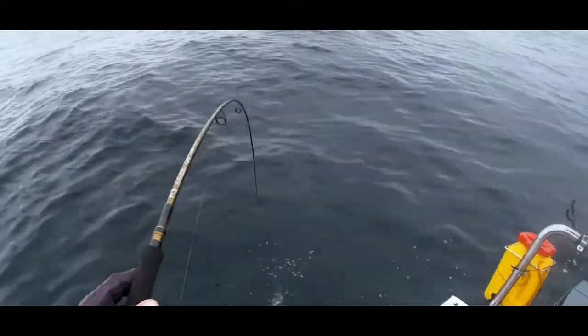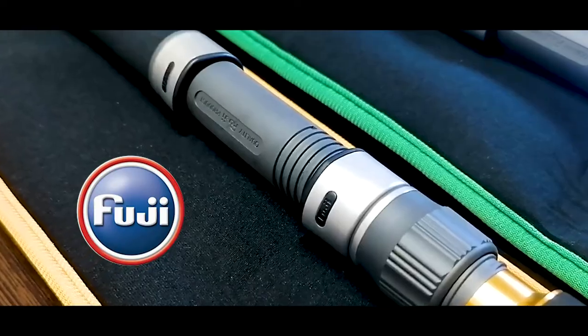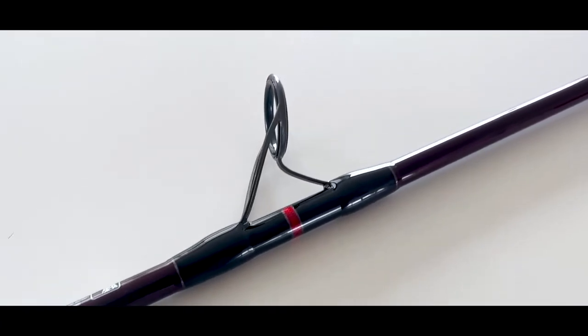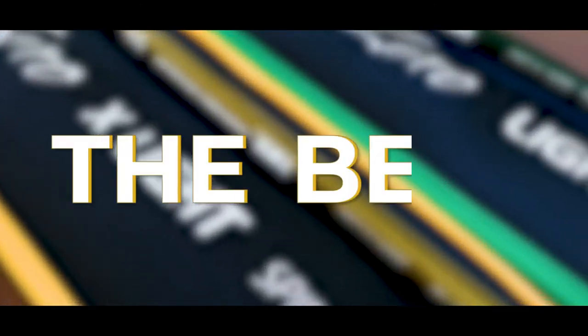Naturally bearing the Assassin Zero tag, these rods demand premium components and come fitted with a Fuji winch, Fuji K-Series Alconite guides, and a neoprene cover, making these Duals simply the best.